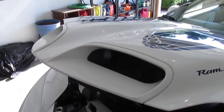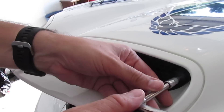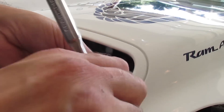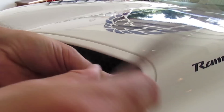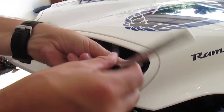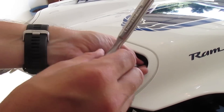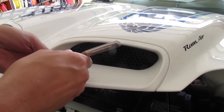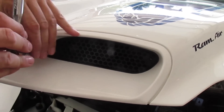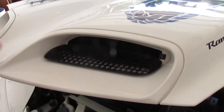You need to remove the grills. Basically it's just a standard T15 Torx. Don't lose your screws — you'll be reusing these later. And it just pulls right out.